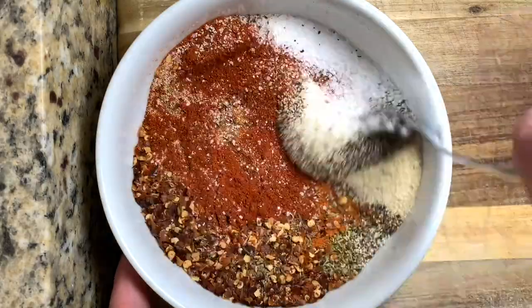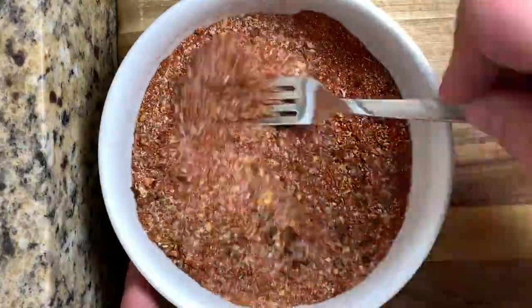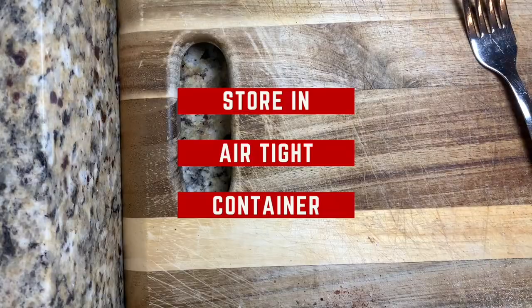Pour all those ingredients into a bowl, whisk them thoroughly until they're all combined. Once they're all combined, store them in an airtight container.